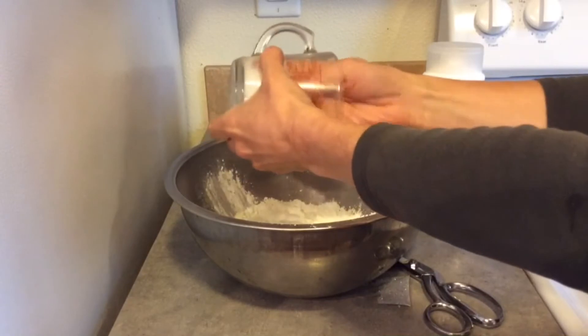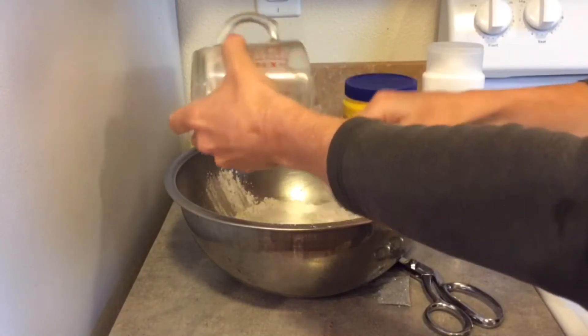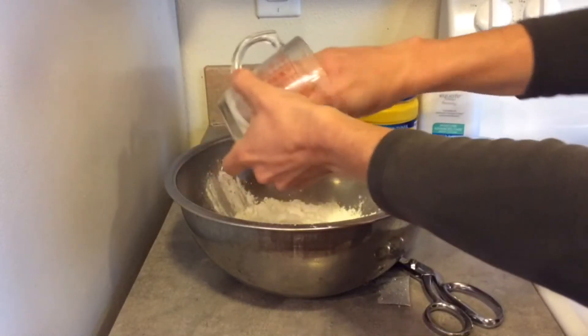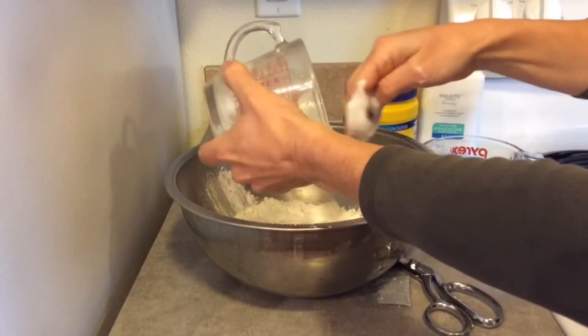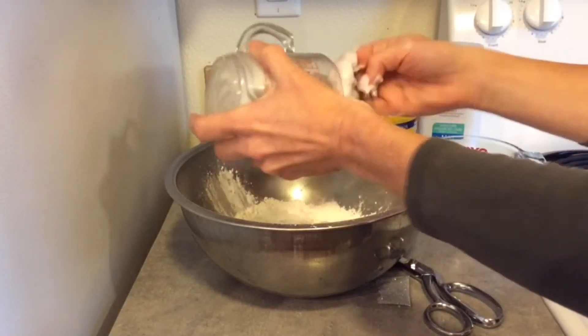You mix the ingredients together in a bowl until it starts to get comfy. Then you can form shapes or play with the indoor snow in any way that you like. Have fun!